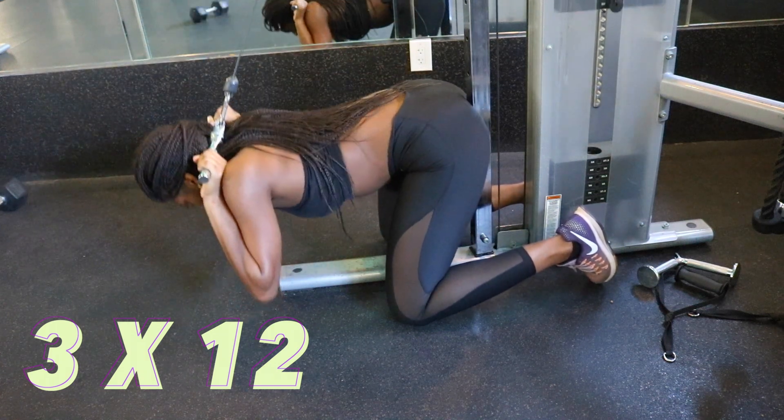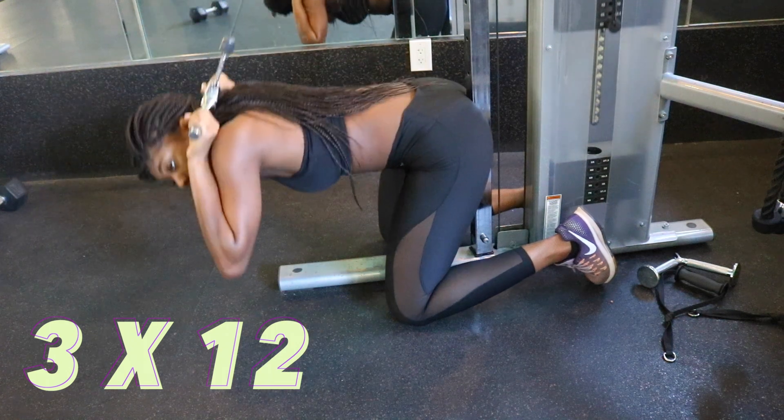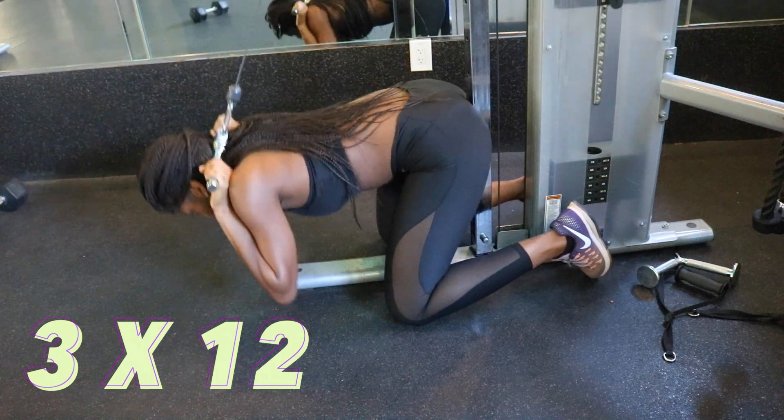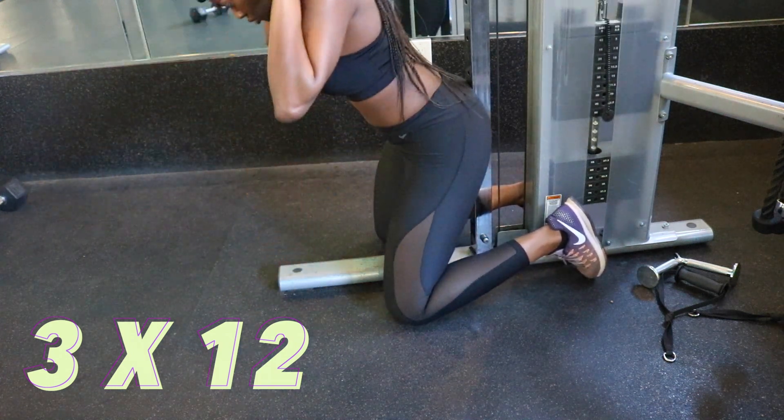Cable crunches are really awkward because of the position, but once you find a good position just keep going at it. It actually makes it easier when you add a lot of weight because it stabilizes your body.